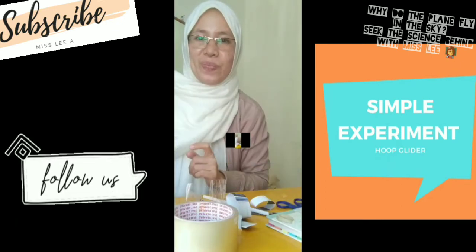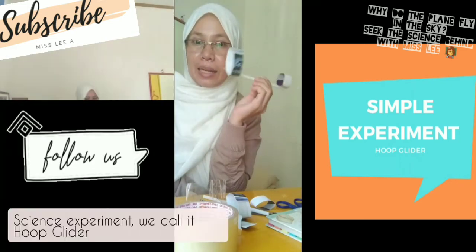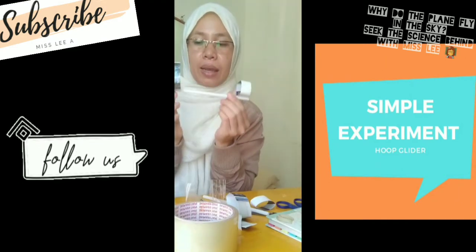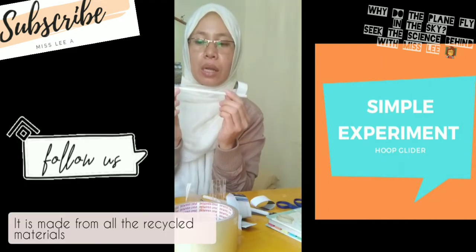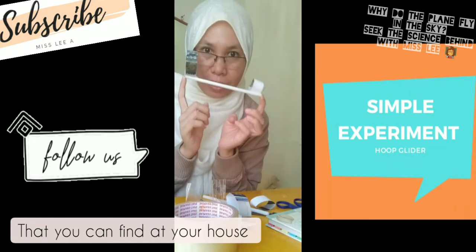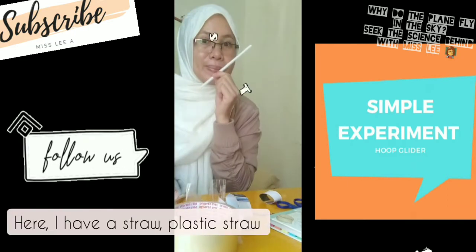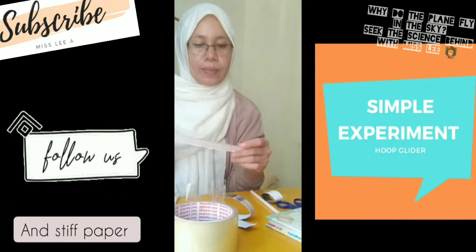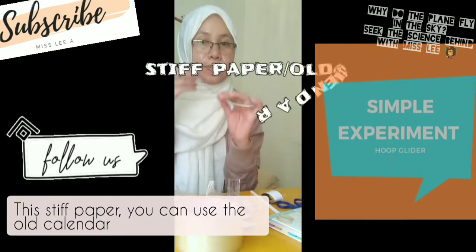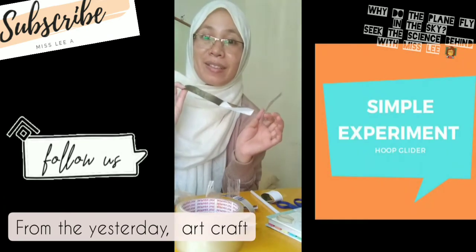We will make a super simple science experiment — we call it a hoop glider. It is made from all recycled materials that you can find in your house. Here I have a small plastic straw and stiff paper. You can use an old calendar or leftover craft paper.